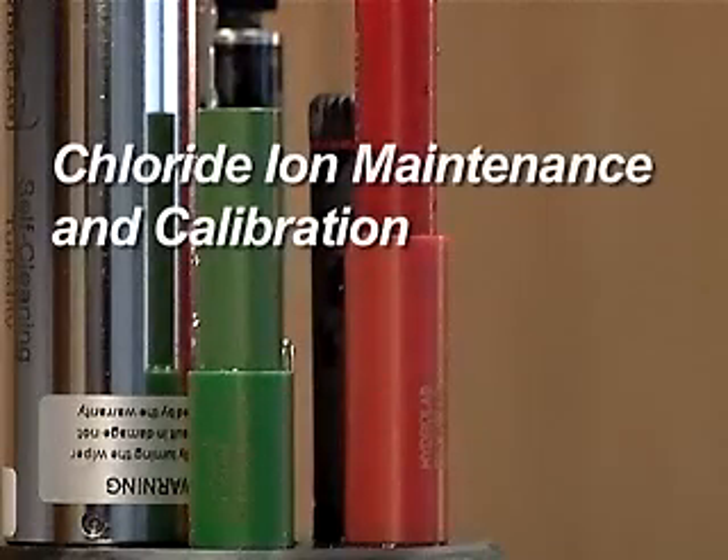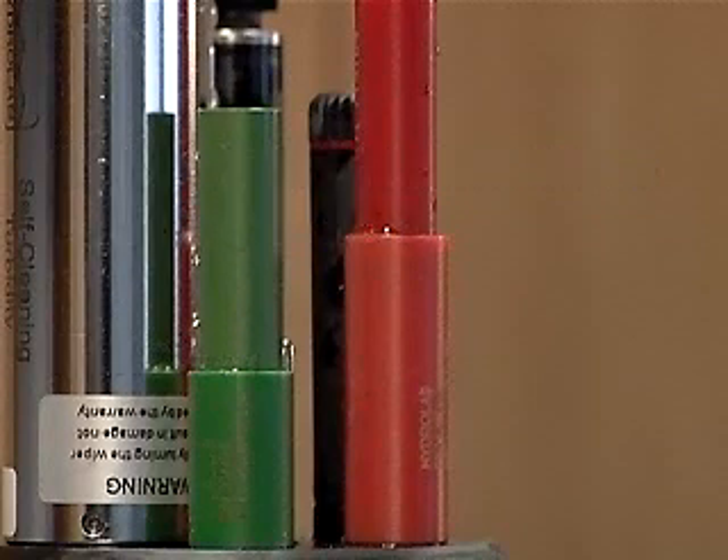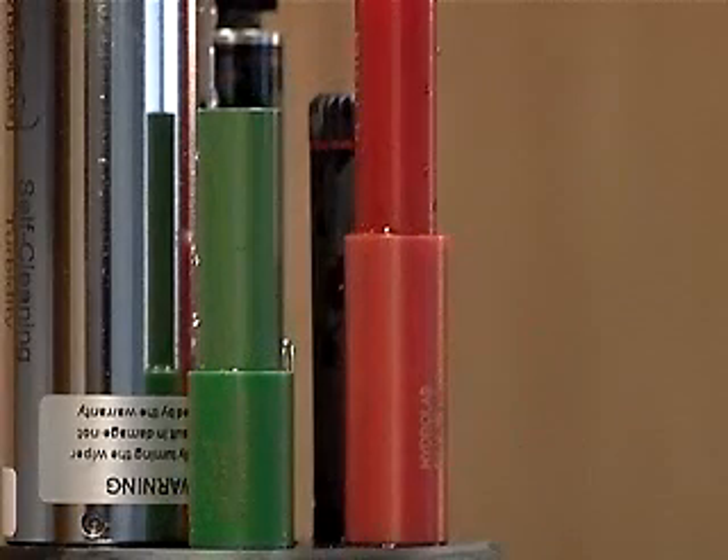The chloride ion sensor uses two electrodes to measure the electrical potential between a known ion concentration and the sample. The electrode on the sensor is a pellet of silver chloride in contact with the sample water. As the chloride ions dissolve from the pellet into the water, the excess silver ions build up an electrical potential that is measured with the reference electrode used by the pH sensor.